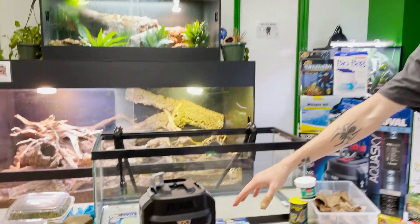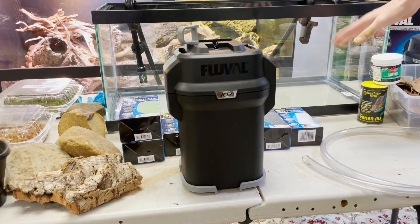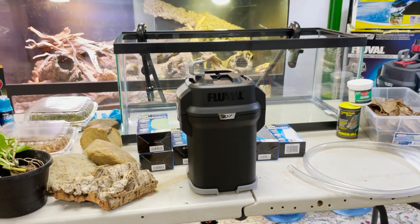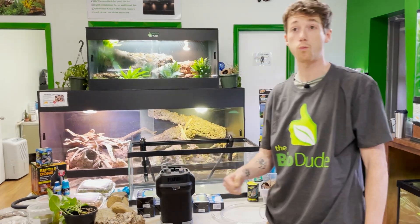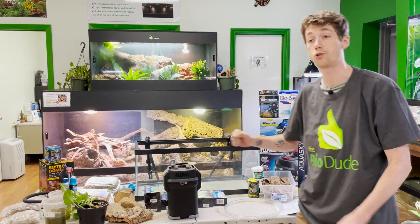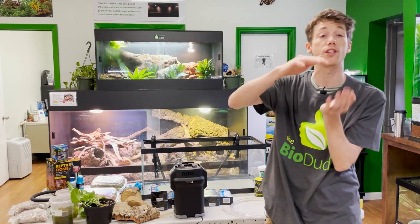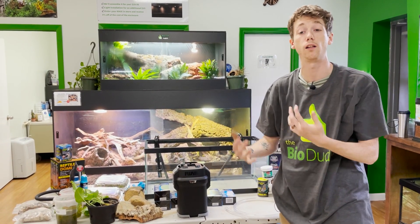We're only going to be running about 15 gallons in here. When I look at filters, I take 50% — if it's a 75-gallon tank with 60 gallons in it, I'm buying a canister filter rated for 120 gallons, because turtles create so much waste that you need almost the next size up to accommodate that larger biological load.